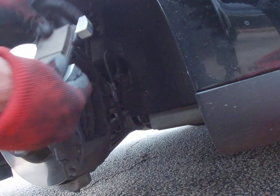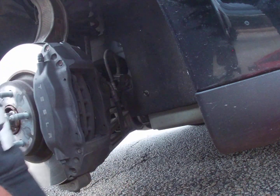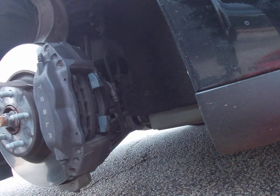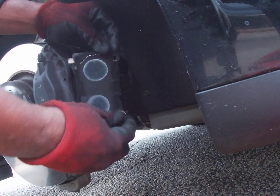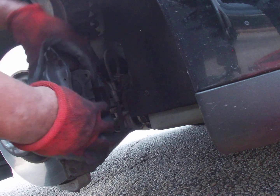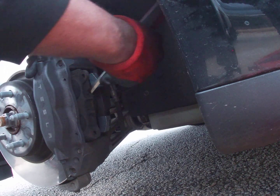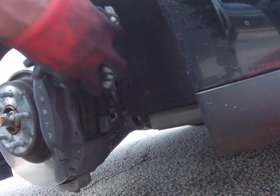The old pad is out. This is the new pad — it just inserts right in, just like this. Then you take the second pad out. This one came out a little easier because you can come around the back and give it a little push. Use your screwdriver between the rotor and the pad and pry a little bit just to make sure the pistons are flush. If you don't do that, you won't be able to get your new pad in.